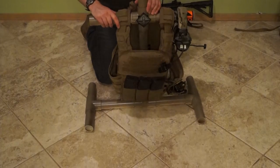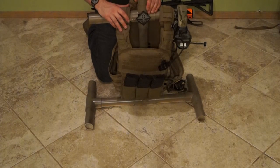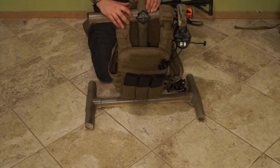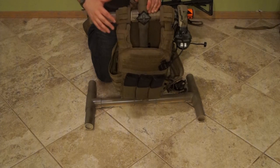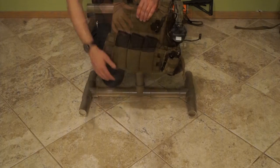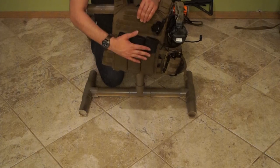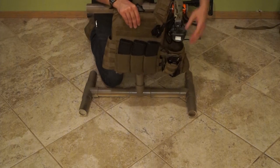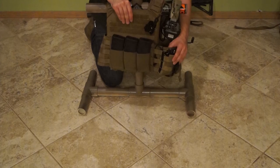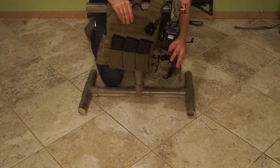Moving on to my second line, I have significantly stripped down my plate carrier from the last event. I still run my Banshee, but I've just moved it down to the bare necessities — commo and mags, that's it. Everything else runs on the battle belt. Up front, I have a triple pouch — it's a 10-speed that holds my four M4 magazines. I have a taco pouch on the left that has a Yaesu FT-60R 5-watt radio, and I'm using an antenna relocation kit.